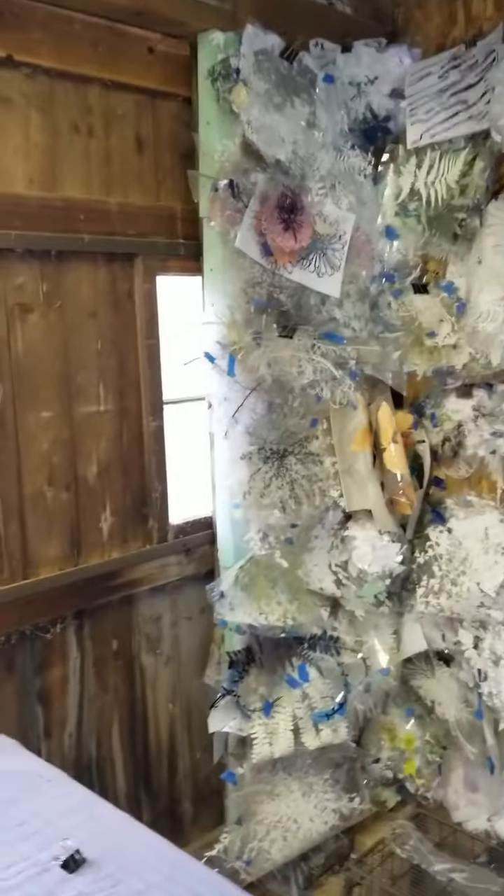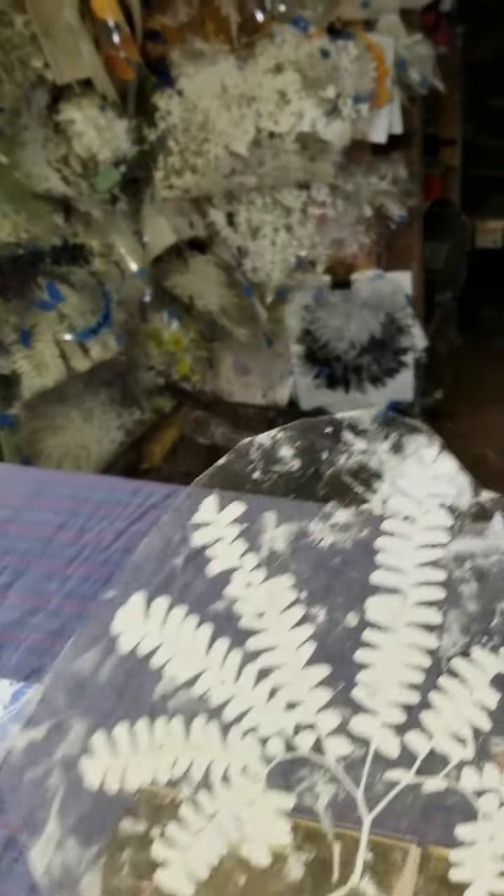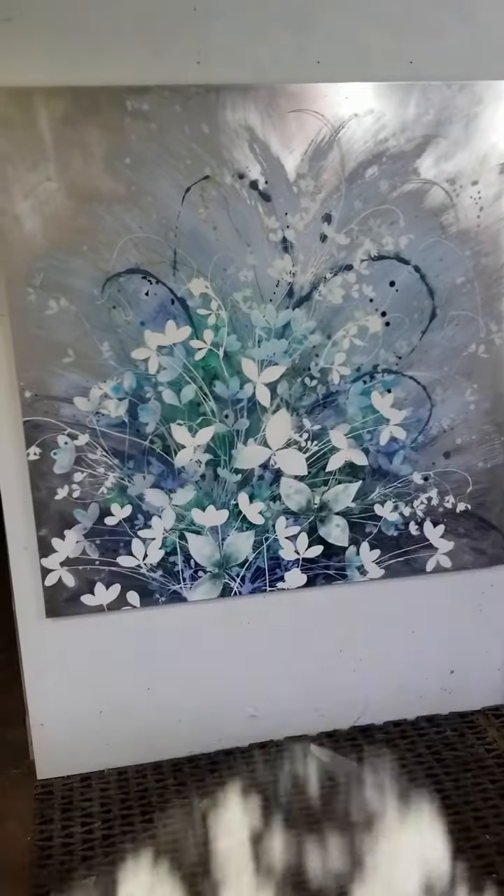Here you can see my silk screens that I print out. I have them on little acetate so that I can play with the placement before I commit to it and put it onto the painting in paint.